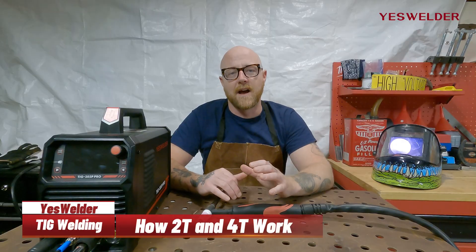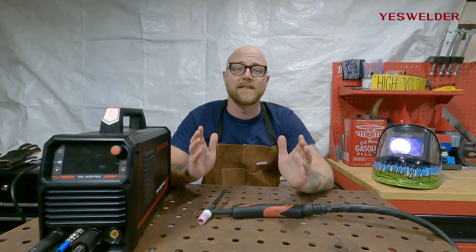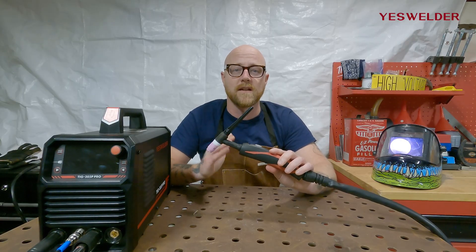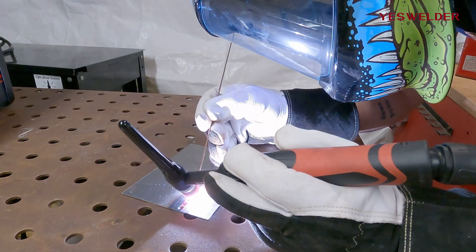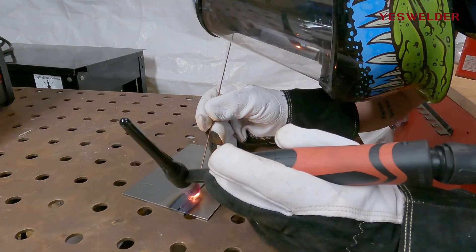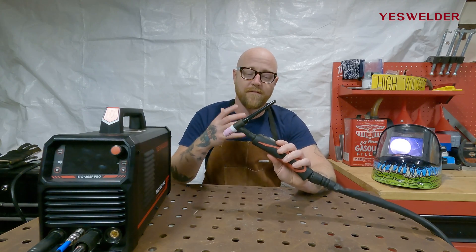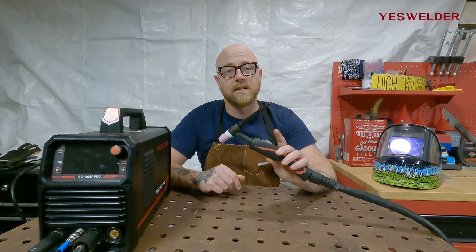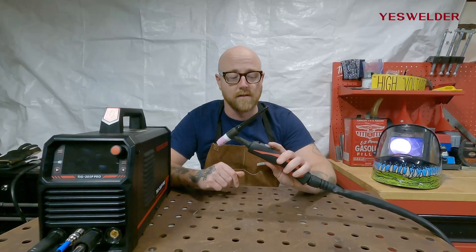Now let's talk about TIG and how 2T and 4T work on TIG. We have the YesWelder TIG 205P Pro here, and 2T and 4T work the exact same as they do on MIG. With the torch, it's all about how you interact with it to start and stop the arc. In 2T, you push the button to start the arc, do your weld, then let go of the button and the arc stops. In 4T, you click the button, remove your hand, the arc continues, and then you click the button again to stop the weld.